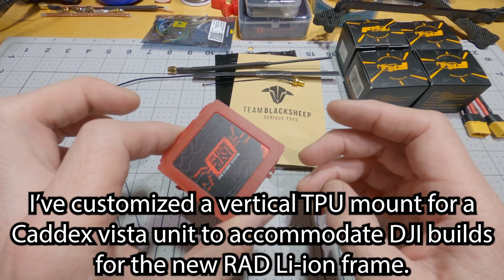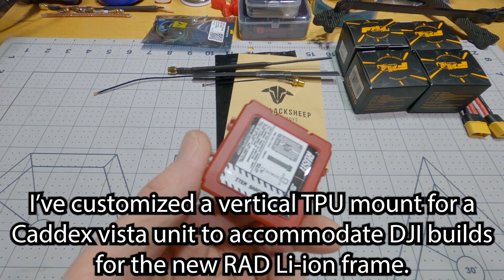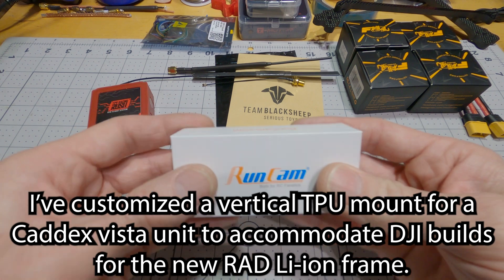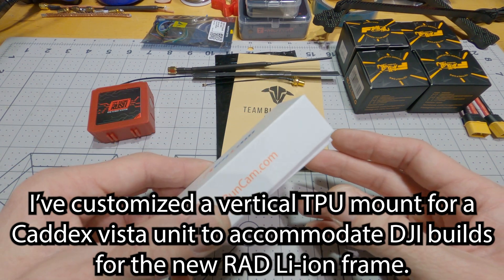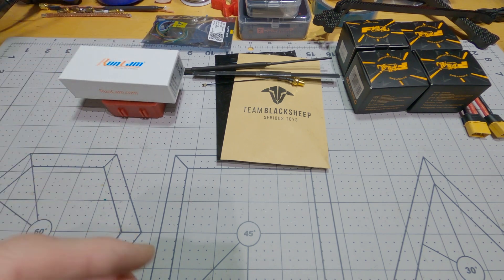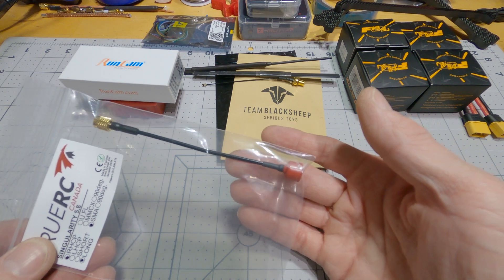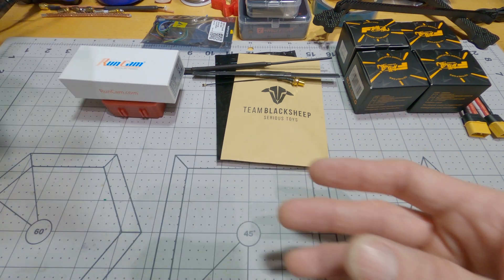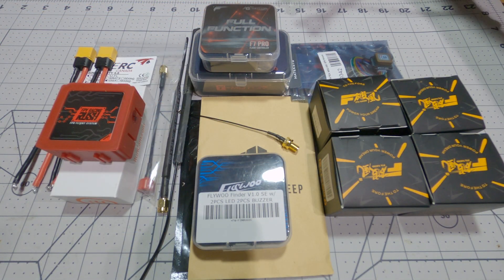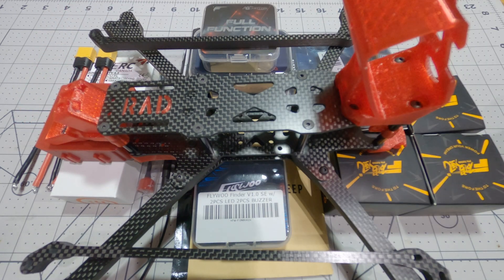For video, I'm going to be using the Rush Tank Solo for VTX, and then a Runcam Eagle V3 for my camera, and TrueRC Singularity for my video antenna. That's all the parts I'll be using for my Rad Lyon extended range long range quad build.